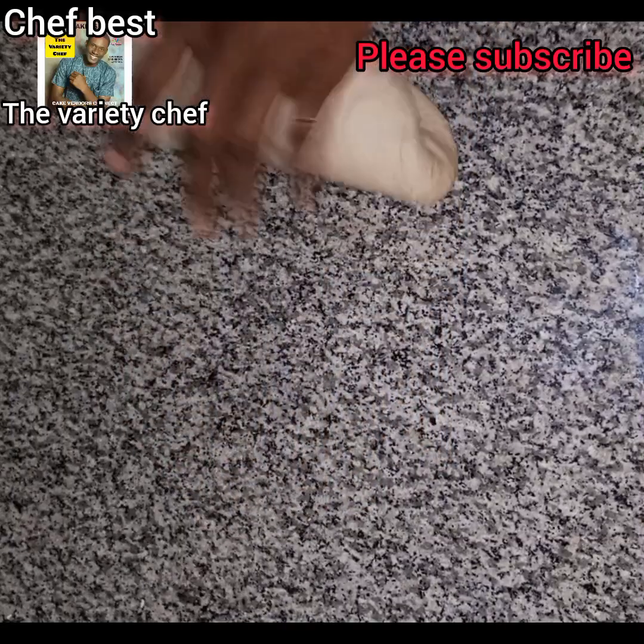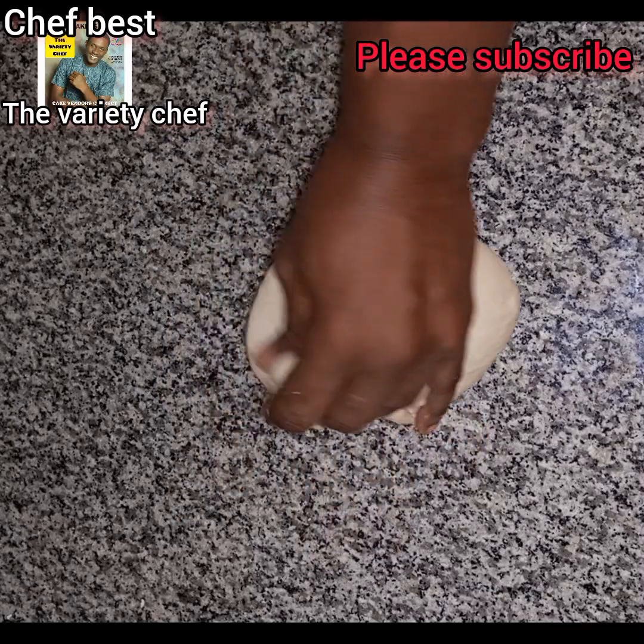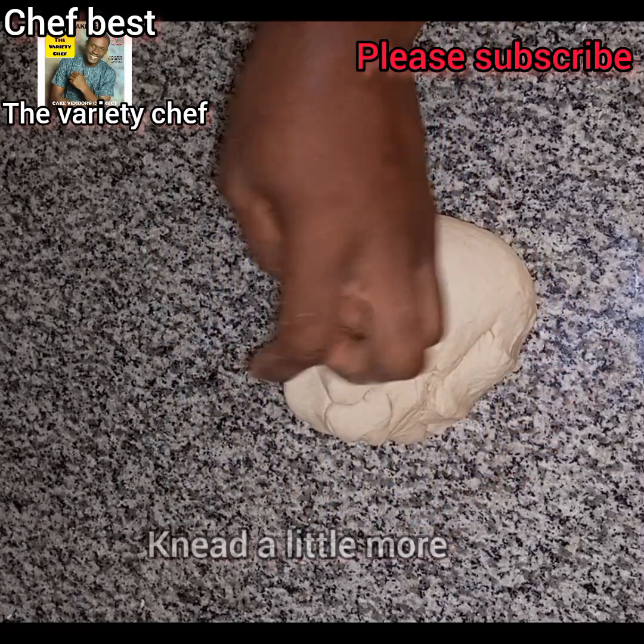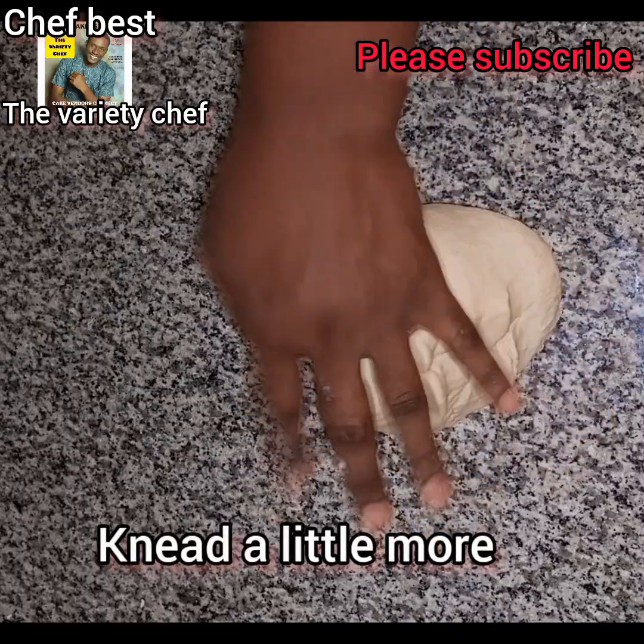After the roll and heat method, you are going to knead the dough a little more. You bring the dough together and knead it a little more time.